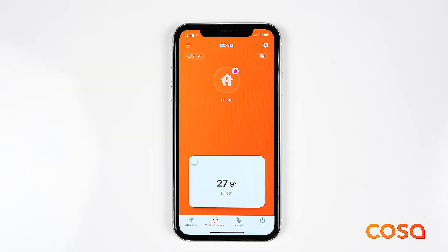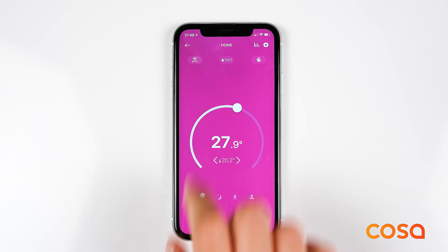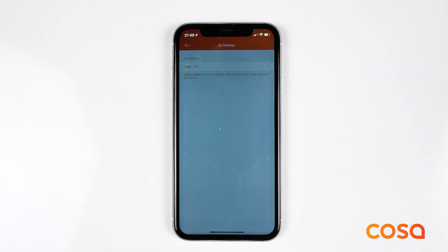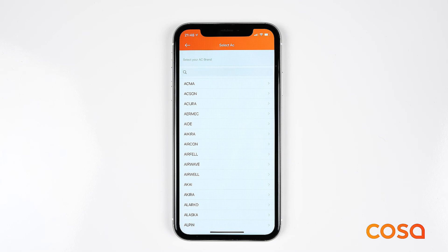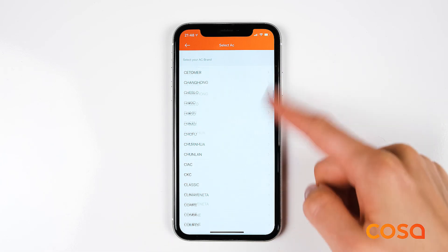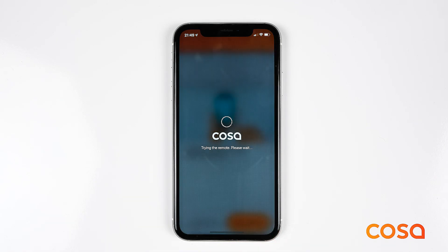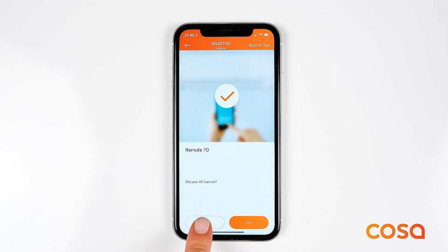To control your air conditioner with COSA, the thermostat must have an AC in the model name. If your model supports AC control, the thermostat must be placed in the same room within a clear view of your AC. To start controlling your AC with your mobile application, go to the AC setting from the settings menu in the application. Select the brand of your AC and you will see a list of remotes. You will need to try these remotes one by one to find the compatible one for your AC. During each trial, COSA will send a command to turn your AC on.